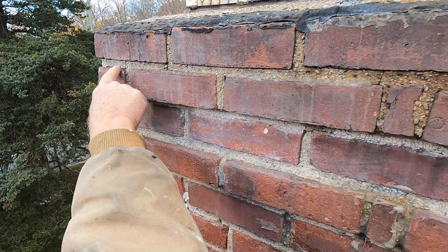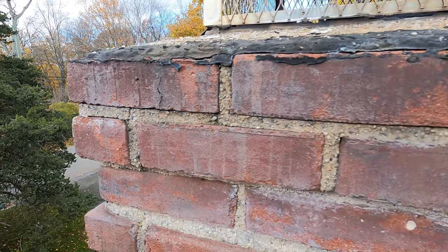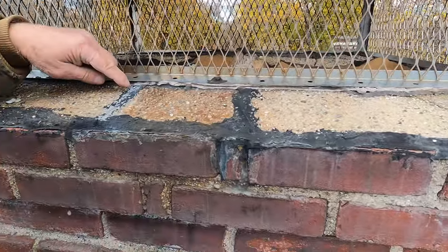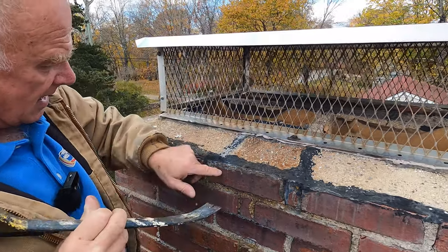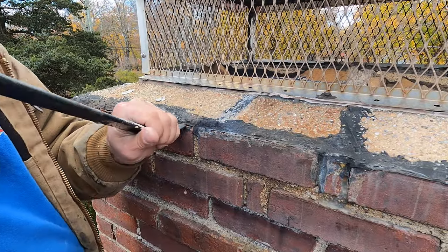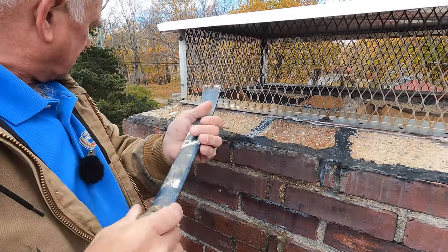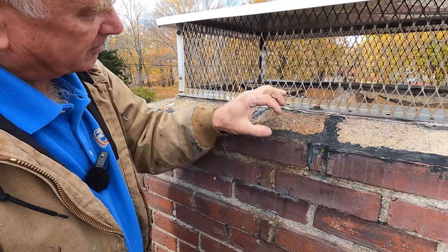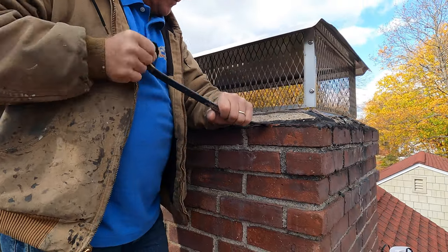Crack underneath there, see? Water can get into that area right there, but that's the least of the problems of a chimney. Here's a major problem: cracks on this chimney crown. Very common for a chimney crown to crack, and they've tarred this edge here — the tar doesn't last, and water can get right in between the tar and the chimney where the crown meets the brick. That's a common leak for chimneys.